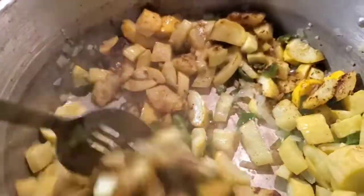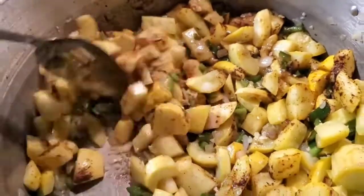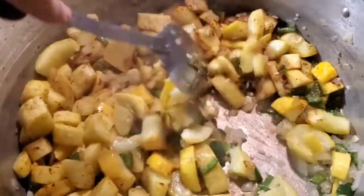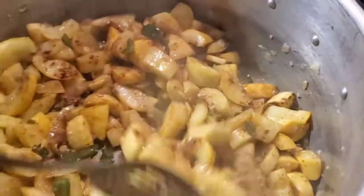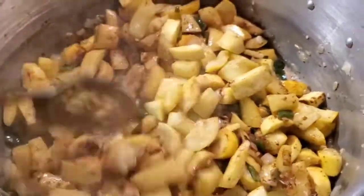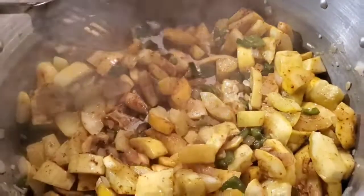Adding the seasonings really starts bringing out the flavors. So if you had a garden this year and you had a lot of squash and stuff, this is a good little recipe - you can use up a lot of squash at one time.